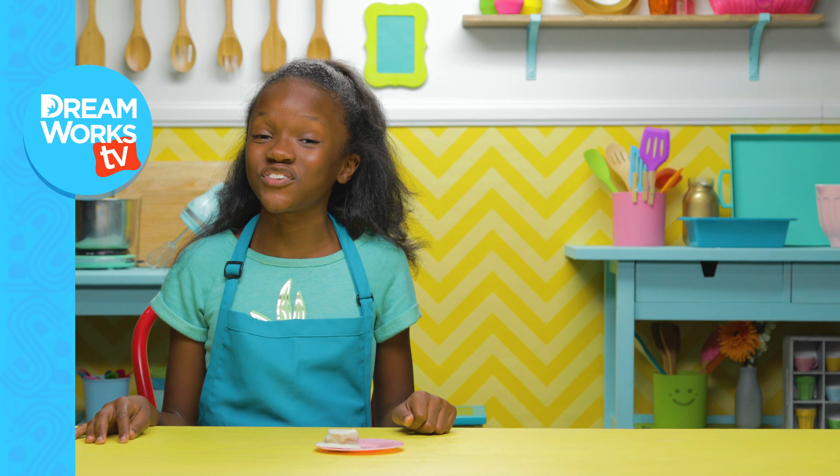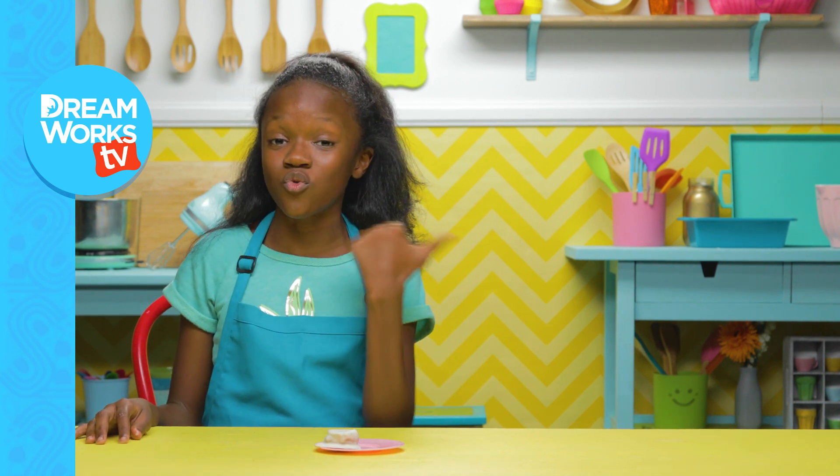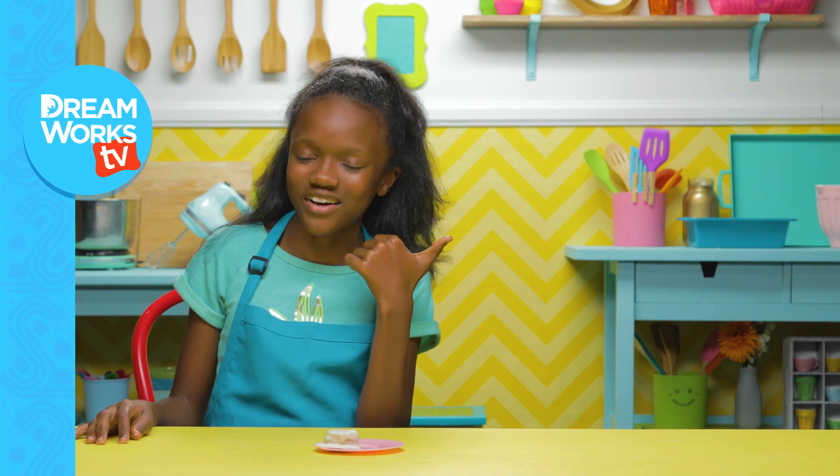Thanks for watching Food Hacks for Kids. Remember to subscribe to DreamWorks TV. Click here if you want to see more of me goofing around.